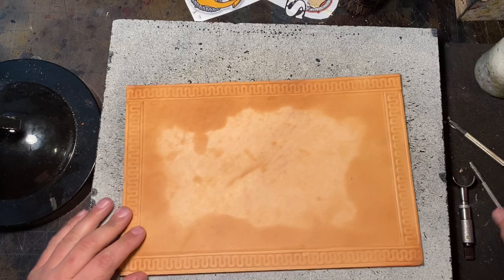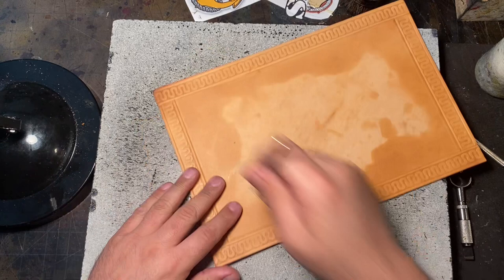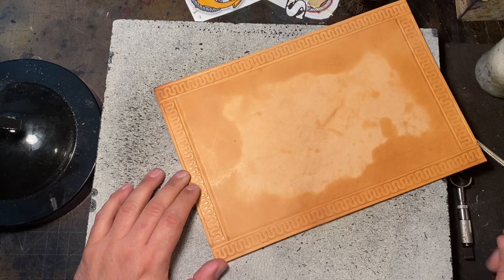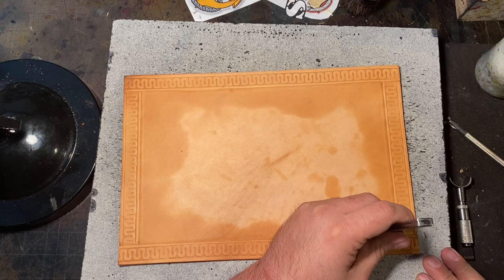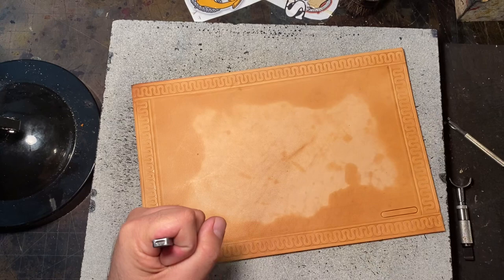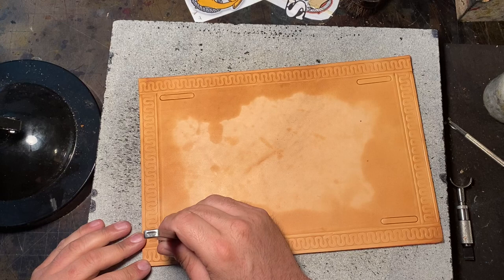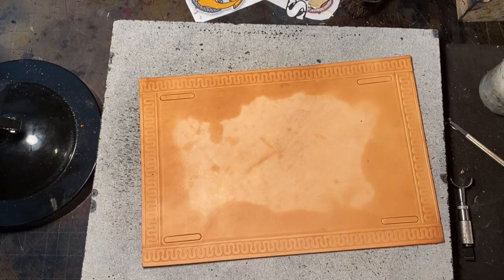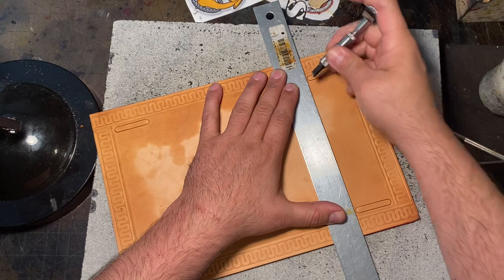This one is going to have Marine Corps art. My shop is in a separate room in my house, so you can probably hear my family in the background. This bedroll is going to have the Eagle Globe and Anchor, and then it's going to have 'SF MF' over the Eagle Globe and Anchor. I know you Marines know what that means. The rest of us — I think I figured it out by now — but every time I show something with that art, a lot of Marines like to laugh. Not everybody knows what SF MF means in the Marine Corps.